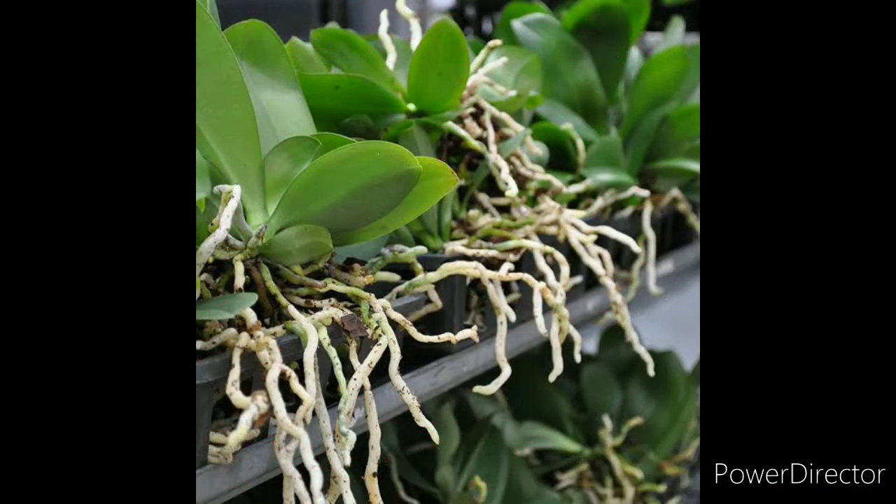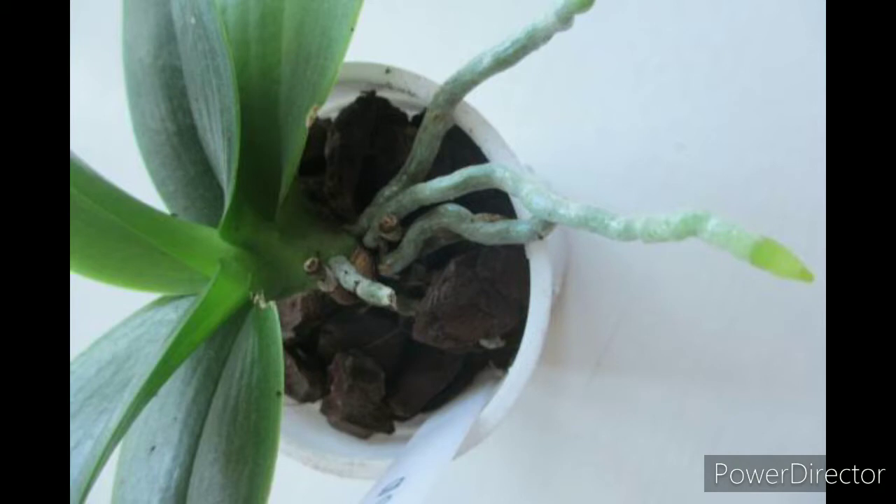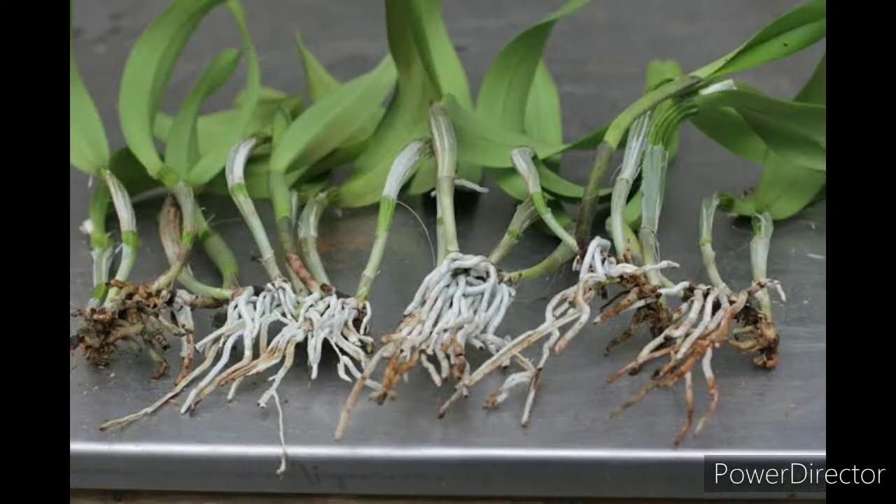Different types of orchids have different types of roots based on their structure and physiology. For instance, monopodial orchids like Vandas, Phalaenopsis, Arides, and Rhynchostylis do not have mechanisms for storing water in their structures. That is why their roots are thicker, helping in retaining and absorbing more quantities of moisture. But sympodial orchids like Dendrobiums, Cattleya, Oncidium, and Telumnias have comparatively finer and thinner roots because they have water storing capacities.